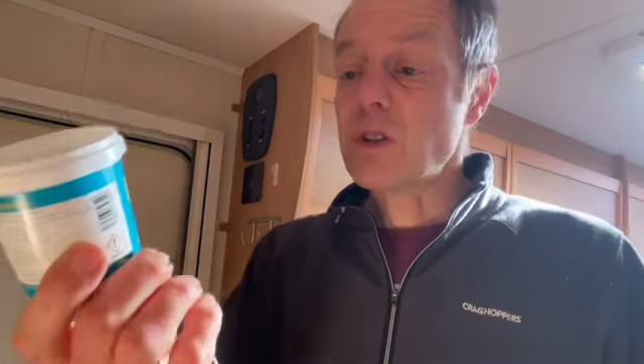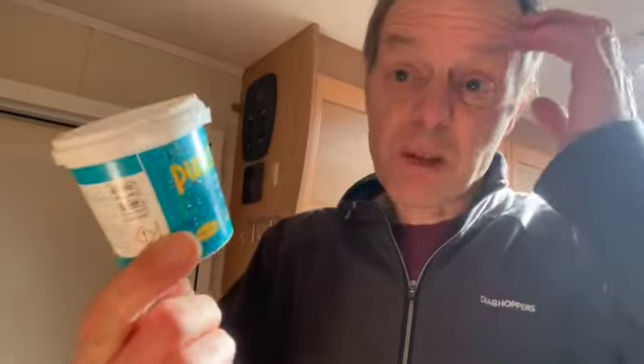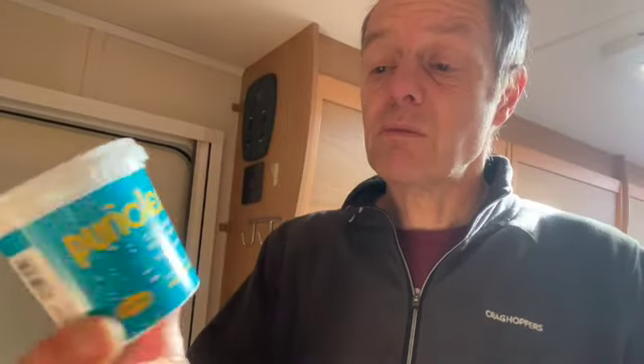I like to sterilize the water system every year. You've had pipes sitting there over the winter — they might have had a bit of water in them and all sorts down them. So I like to run some of this stuff. It's just a very gentle sort of sterilizer, and you can get this on eBay or from Amazon. It's really not very expensive.